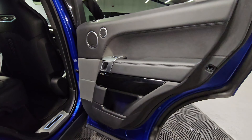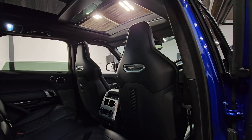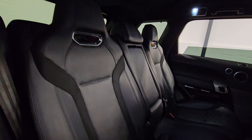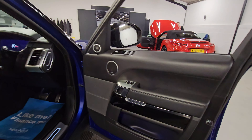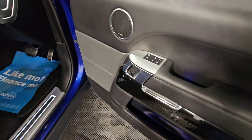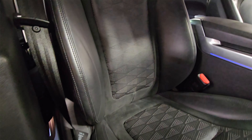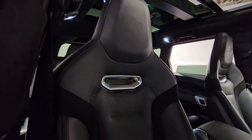Moving into the rear driver's side — again very much as before, all in good condition. The panoramic roof is letting lots of light in and the rear seats are also in excellent condition, with the isofix points just down there. Moving into the driver's side, we can see the memory controls for the driver's seat and the window and mirror controls. The seats are fully electric and the driver's seat is in excellent condition with no major wear on the bolster at all, and the SVR embossed into the headrest.